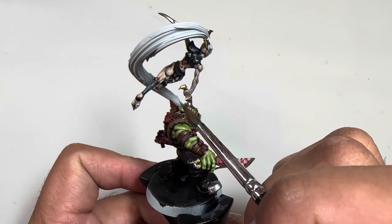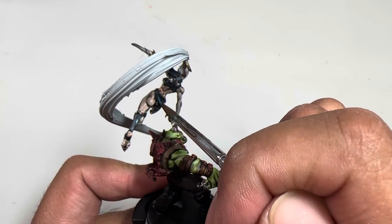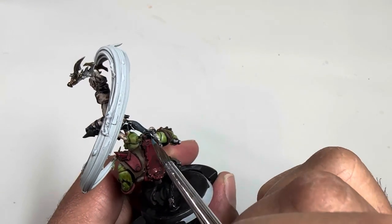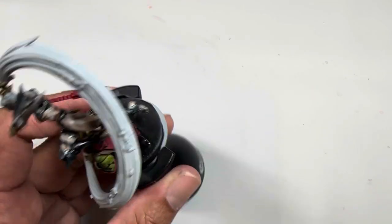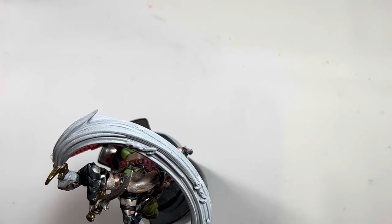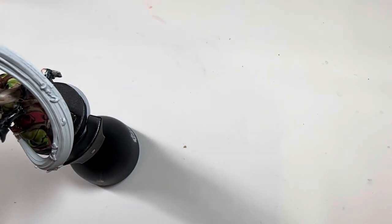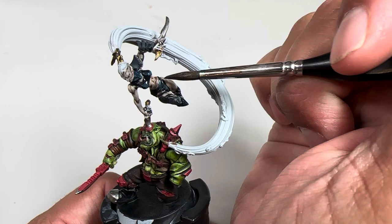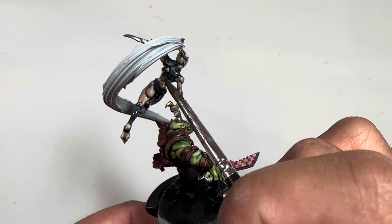Now if you feel like it's a little too bright — probably went a little too far in some places, like George Lucas — all you have to do is tone it down with some oil. I think I am going to do that a little bit with her; her top seems a little too highlighted across the front. So I'm going to get my Nuln Oil here and do kind of a little glaze. Really water down this shade because there's no need to go in really dark — just subtly adding those shadows back in.